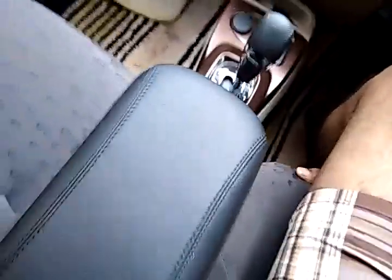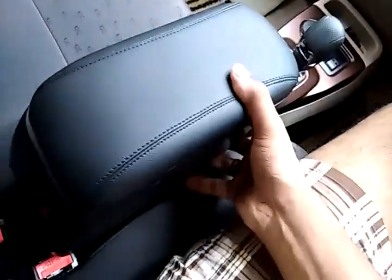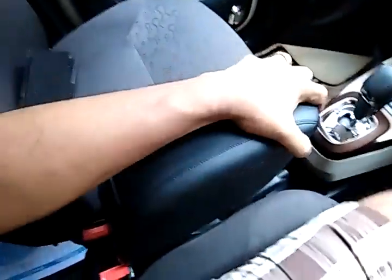For short people who use the seat in the front position, I suggest don't use it because you may find it difficult to use the seat belt and the gear lever — it's not as easy as for taller people who have sufficient space. The place where the armrest rests is better on the part behind.